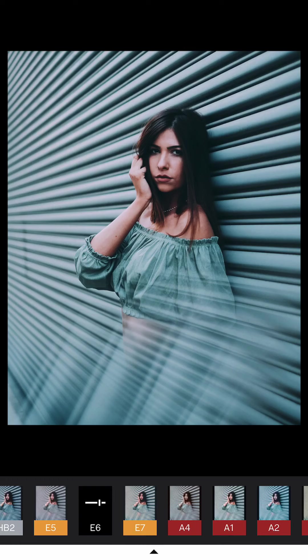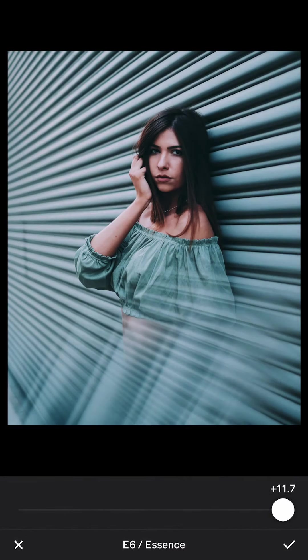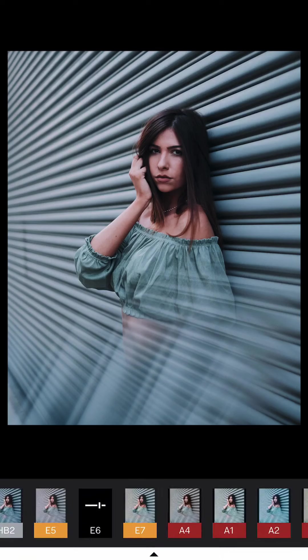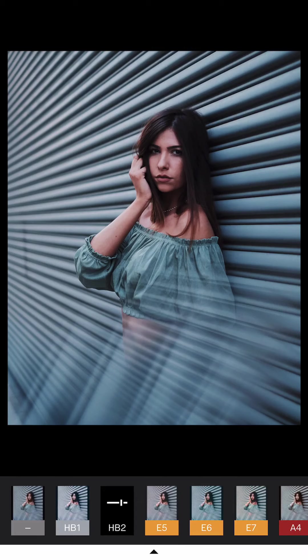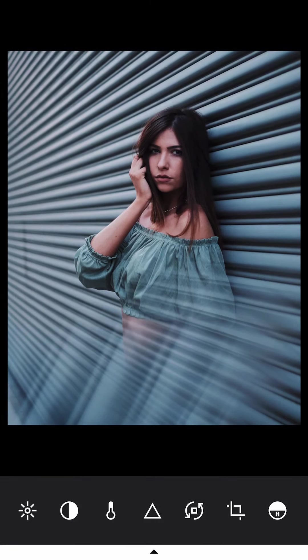I could use E6 because the image has a green tone — her clothes are green and the garage door has green. You don't have to drag all the way; just leave it at around 3 to 4 for a subtle green tone. You can also use HB2 at around the 4.5 range, which gives it a nice contrast. I increase it a little bit — and that's the edit.